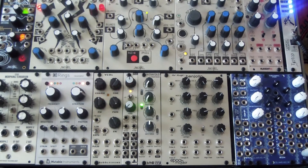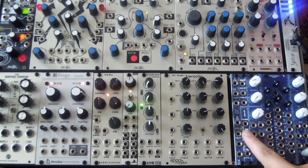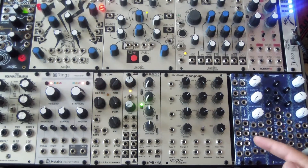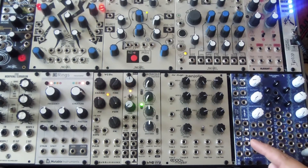Joab Modular here. We're going to talk about Entropy, a 2HP sample and hold noise module. It's all analog, generating noise from a back-biased transistor, and then subsequently filtering that white noise to create pink noise, brown noise, and also infrared, which is a sort of low frequency LFO.